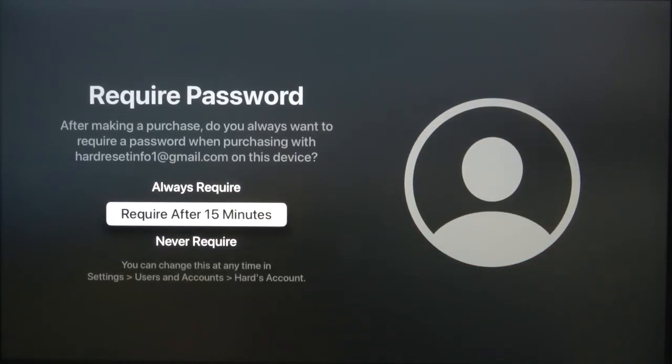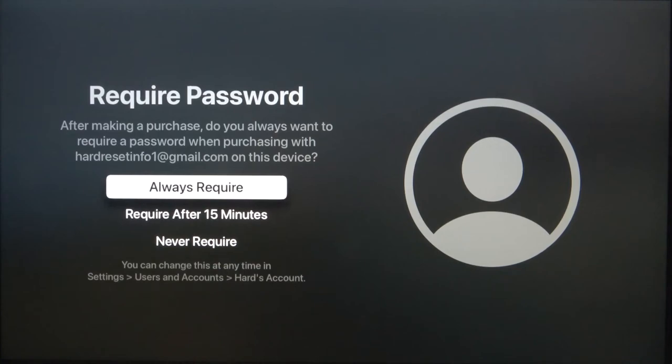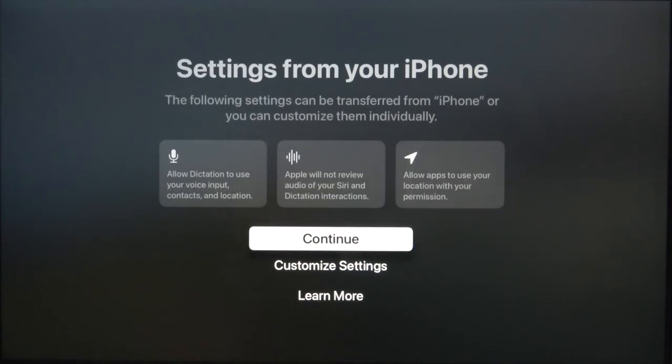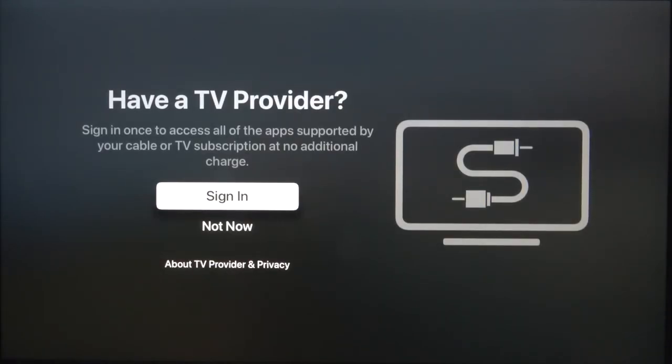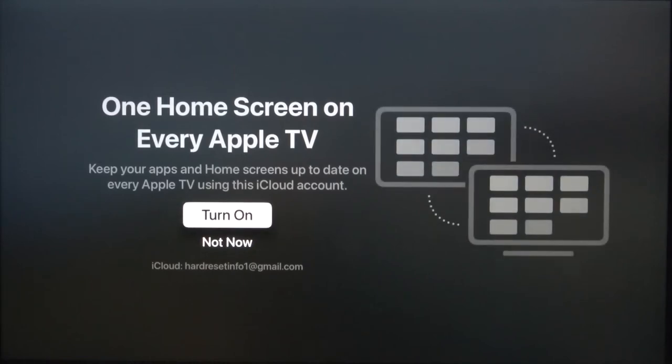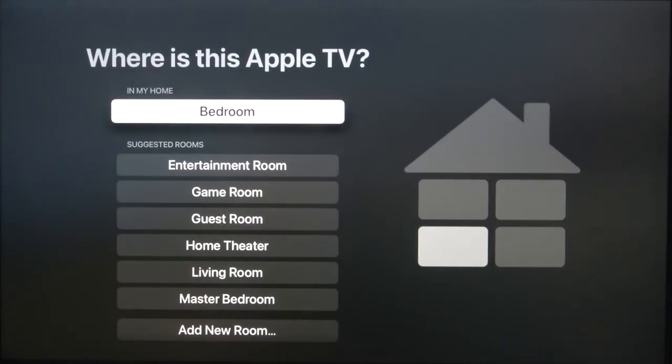I'm going to use the physical remote control. Here we got the password required for purchase — I'm going to set it to 'Never Required.' You can set up settings from the iPhone; let's continue. There's a question about whether we have a TV provider — I don't have one, so I'm going to click 'Not Now.' You can set it up later in Settings.